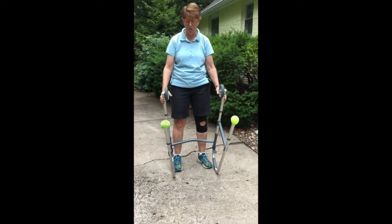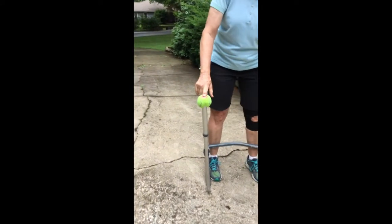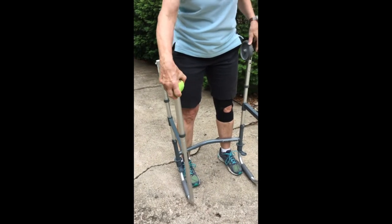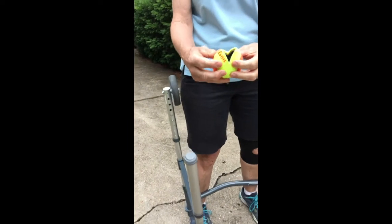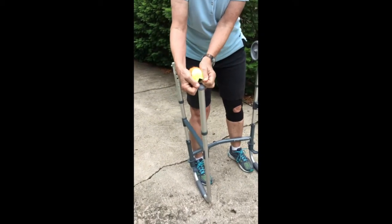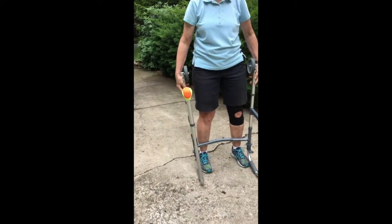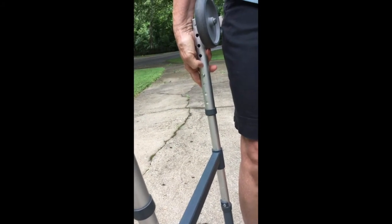It's important to pay attention to the condition of the tennis balls. You can see this one is in good shape, but this one is not — so we're going to switch it out. To replace a tennis ball, you cut two lines in it to open up the ball, then slide it over the leg. Now we have two tennis balls in good shape. To adjust the height of the walker, you use the little buttons to move the legs up and down — this walker has numbers, so my buttons are at four on all four legs.